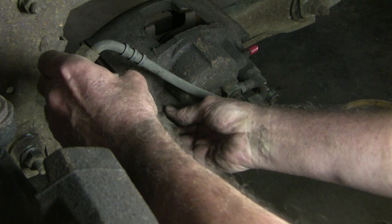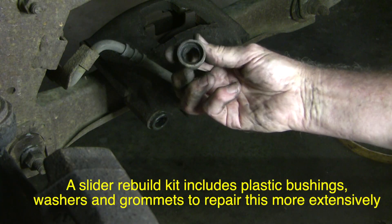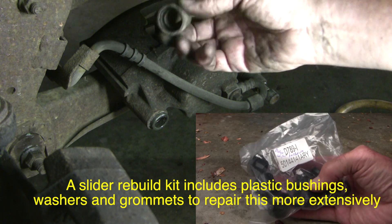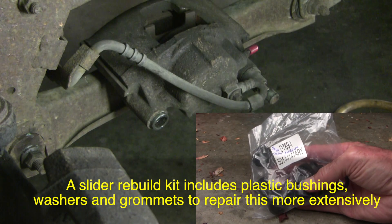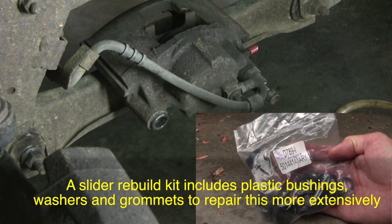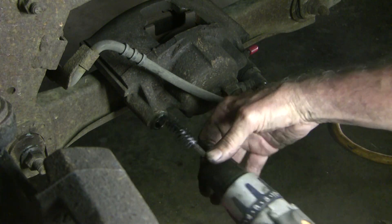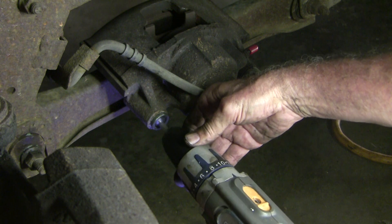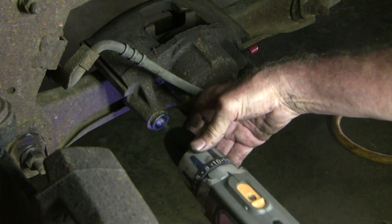These little grommets usually just pop off. You may end up having to replace them, but if they get damaged when they do this, you may as well replace them anyway because they're not long to the world. I think these inside slider bushings are phenolic, so don't use a wire brush — this fabric brush should be okay. I just want to get a lot of the old grease out.